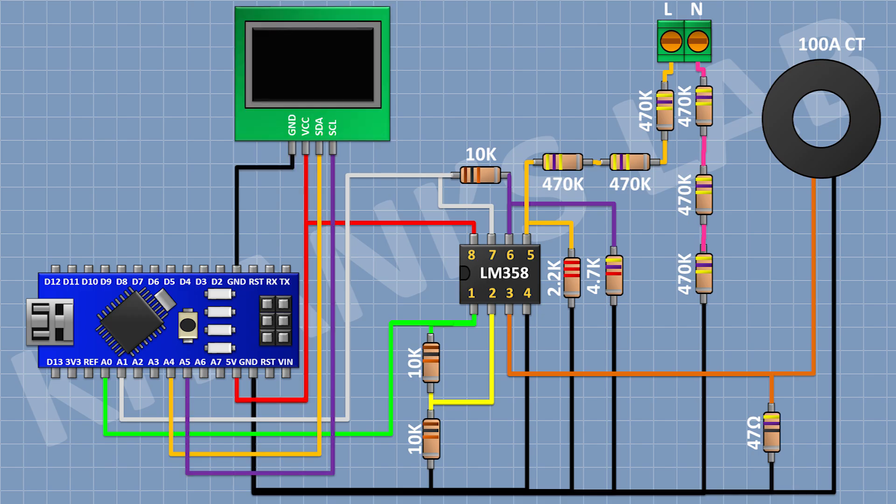Now connect the OLED display: its VCC pin to the 5-volt pin of Arduino, its ground pin to ground, its SDA pin to A4 pin of Arduino, and its SCL pin to A5 pin of Arduino. Now connect a push button with one pin to pin D2 of Arduino and the other pin to ground.